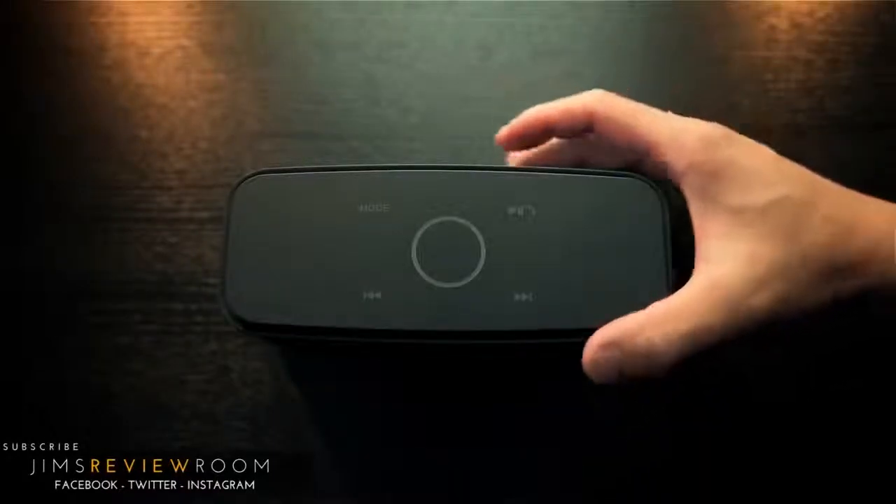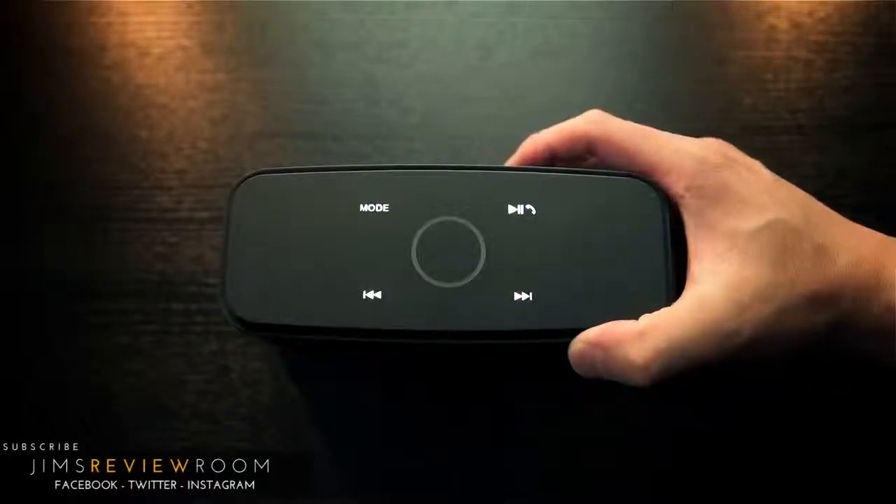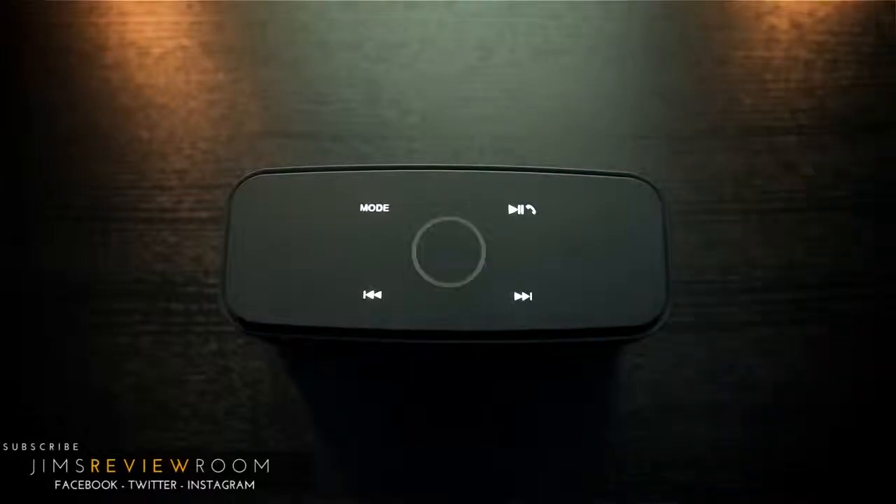Nonetheless, it's still a unique look. Looking over the buttons, they're all touch sensitive and they all work very well. When the unit is on, it glows a very bright white — not a cheap dim-looking LED.